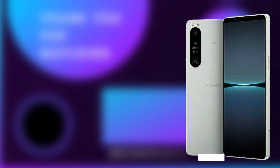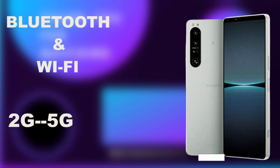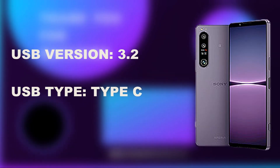The Sony Xperia 1 IV has excellent Bluetooth and Wi-Fi connectivity, and supports networks from 2G all the way up to 5G. It accepts nano SIM cards only, with two SIM card slots. It also features a USB Type-C version 3.2 port.